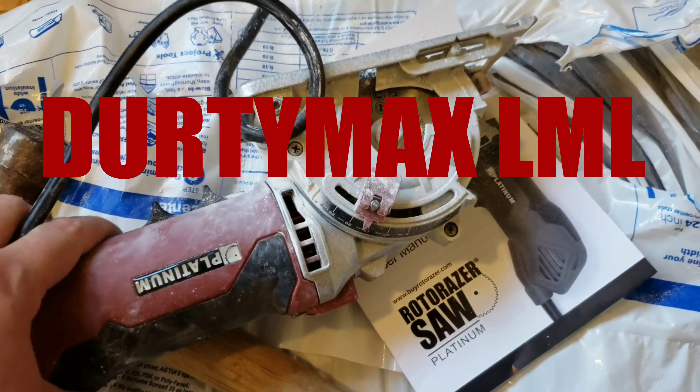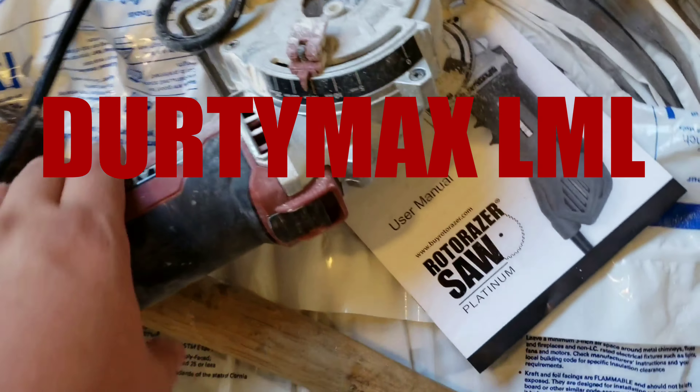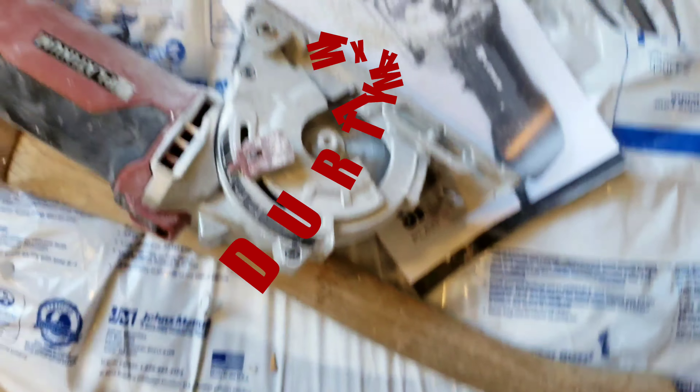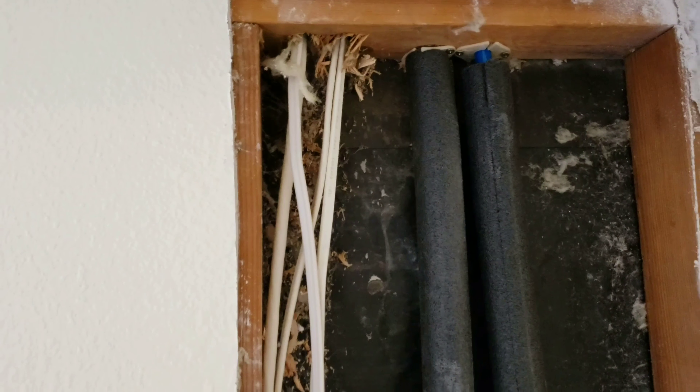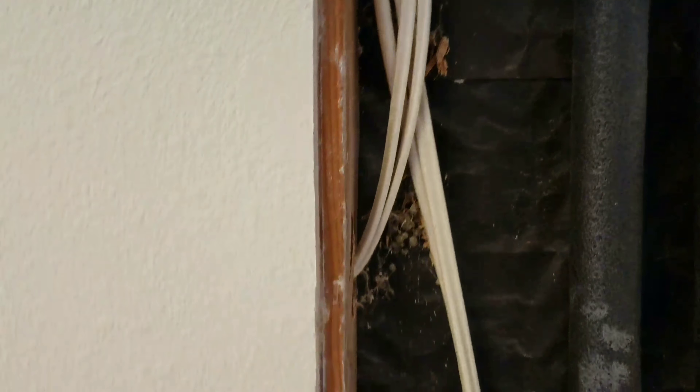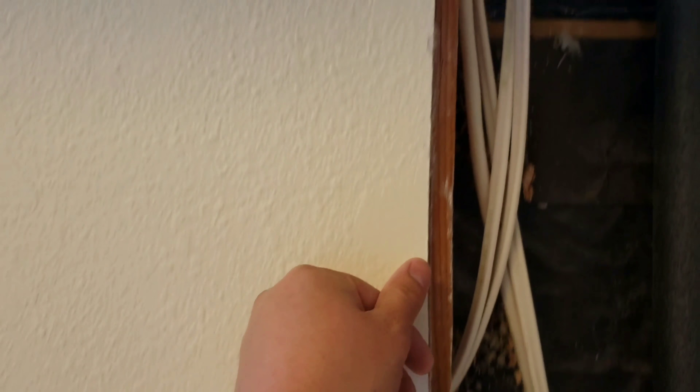The Rotor Razor saw — this thing is helping out quite a bit. I didn't know what to think about it at first, but this thing is actually really amazing. Cutting in right here, of course, if you're cutting into the drywall you're cutting along this seam with the drywall knife, and it's really easy with the Rotor Razor to just cut right in the middle of this line.